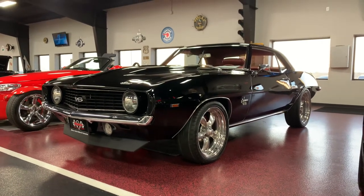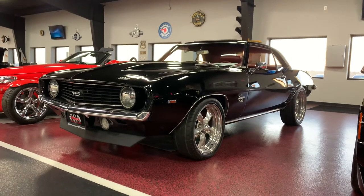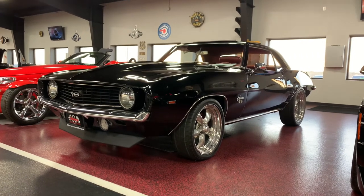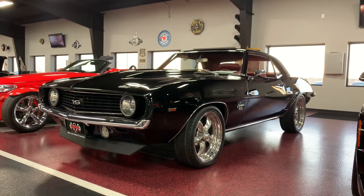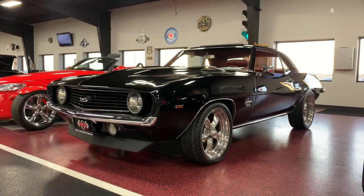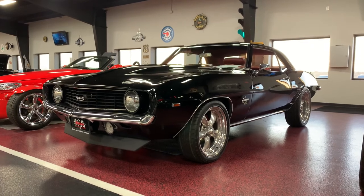If you're looking for an LS-powered Camaro that looks absolutely beautiful, is an absolute blast to drive, and isn't breaking the bank — this is your car. This thing is gorgeous. Once again, Bob, Rides Auto Sales — phone number and email address directly below this video. Feel free to shoot me a call, text, or email. I would love to help you with your next purchase. Thanks for watching, guys — have a good one.